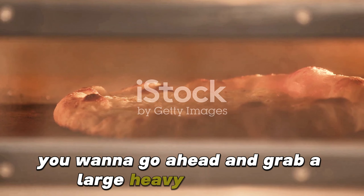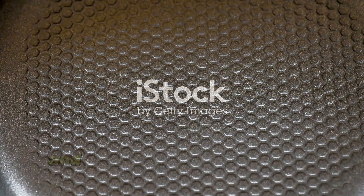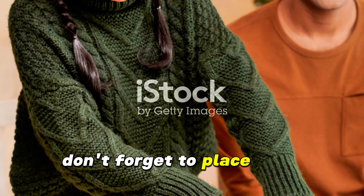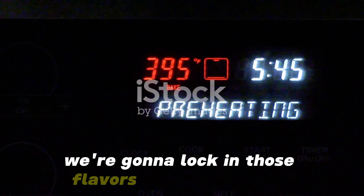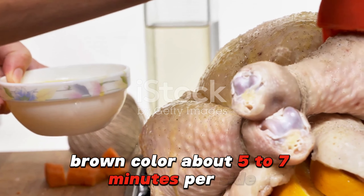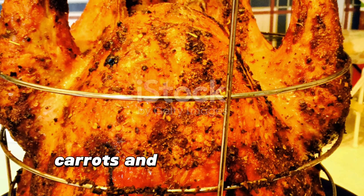Grab a large heavy-bottomed pot, add a couple of teaspoons of oil, and heat it over medium-high heat. Once hot, place your turkey breast side down to lock in those flavors and get a golden brown color — about five to seven minutes per side.